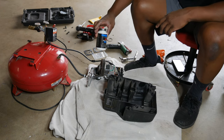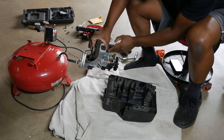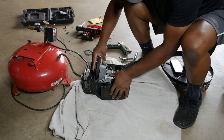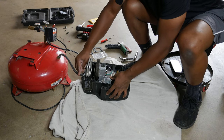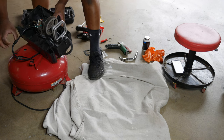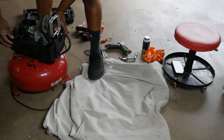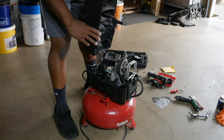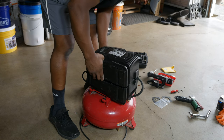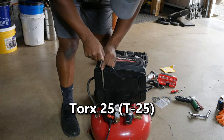Next I'll put the motor back in the front half of the housing. I add a tiny bit of silicone paste to the plastic spacers to allow the motor to more easily slide back into place. With that finished, I place the housing on top of the tank and install the other half of the cover. I only install the two bottom Torx 25 screws so I can test the compressor before final assembly.